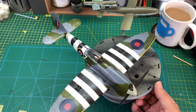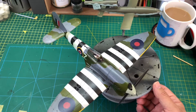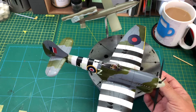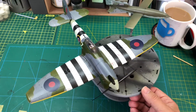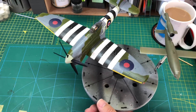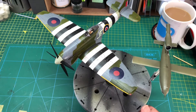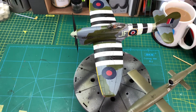Just a quick update on where we are with the Tempest and the V1. The Tempest is now finished. I did add some subtle weathering — I didn't want to go over the top with it. I didn't want to give the idea that the plane had just come off the scrap heap.